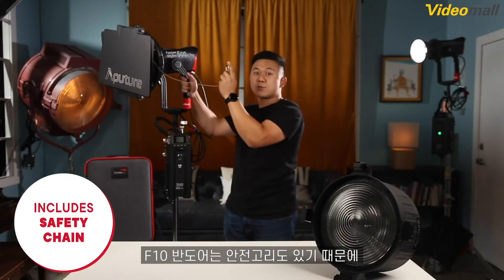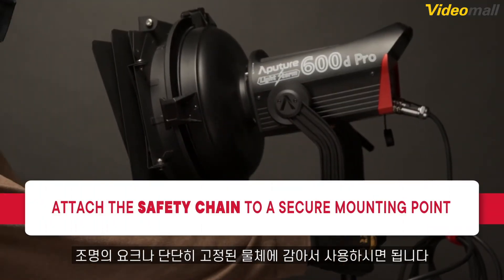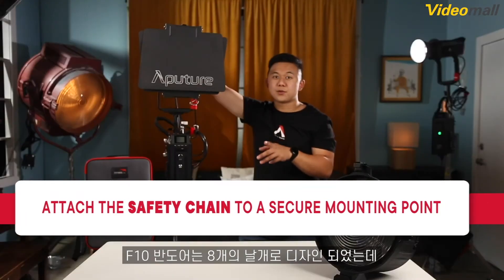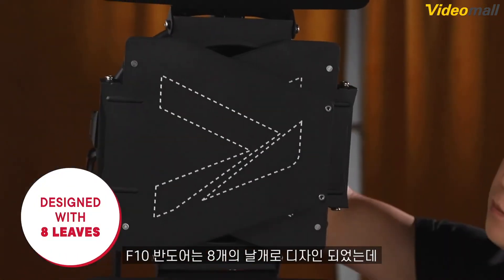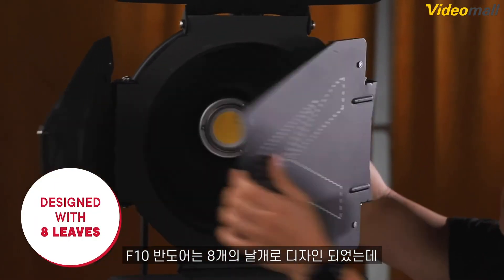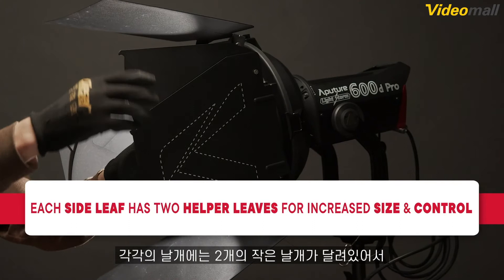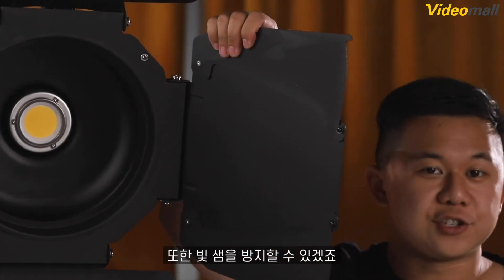The F10 Barn Doors also includes a safety chain fixed to the Barn Doors for added security. You can simply loop the safety chain through the yoke of the light or whatever truss or speed rail the fixture may be rigged to. The Barn Doors are also designed with eight leaves instead of just four. Each of the side leaves also has two helper leaves that can rotate out or back in to provide more precise adjustment of the shape of the light and to remove additional spill.